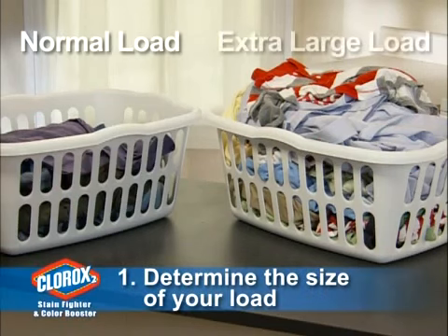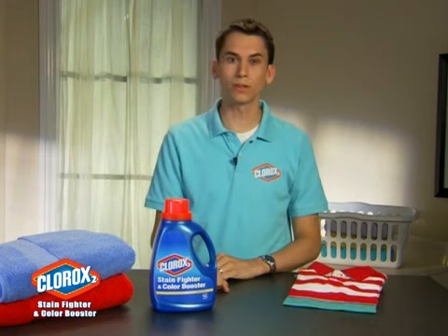First, determine the size of your load. Is it a normal size load or an extra-large load? Depending on the size of your load, you'll need to add different amounts of Clorox 2.